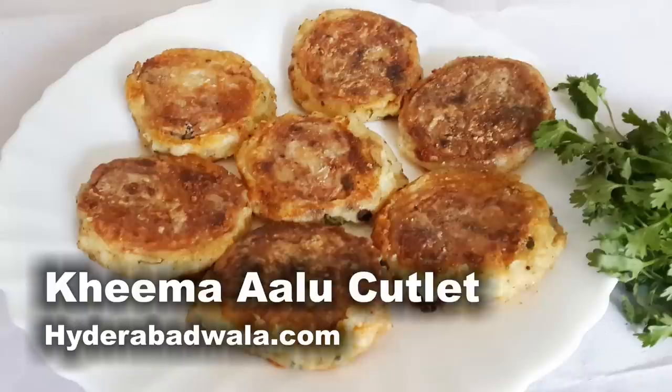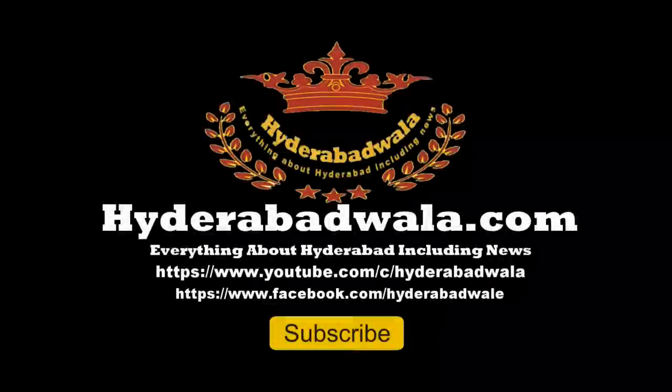Kheema Aloo Cutlet is ready. Thank you for watching this video, please subscribe to our YouTube channel. Do leave your valuable comment and visit our website www.hyderabadwala.com. Thank you.